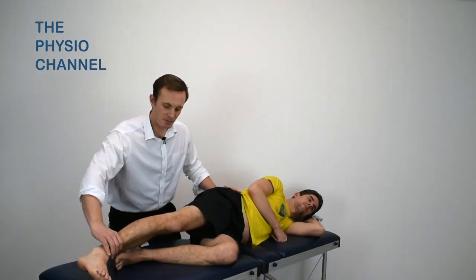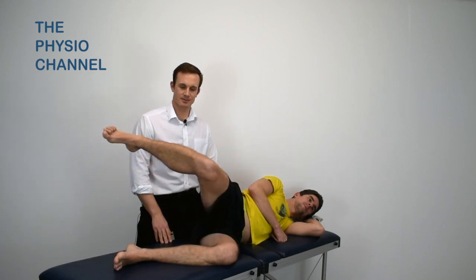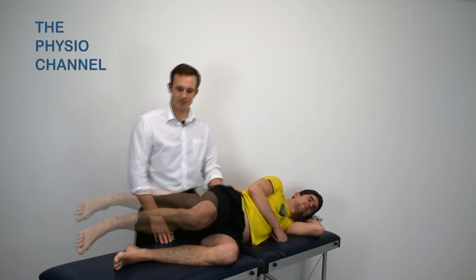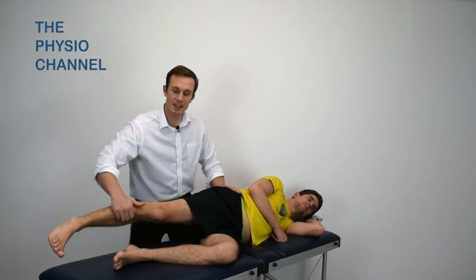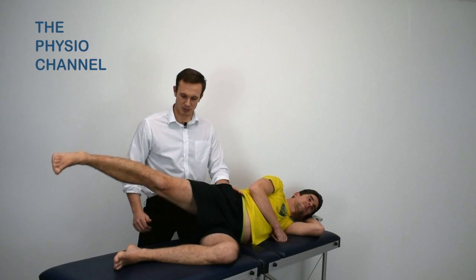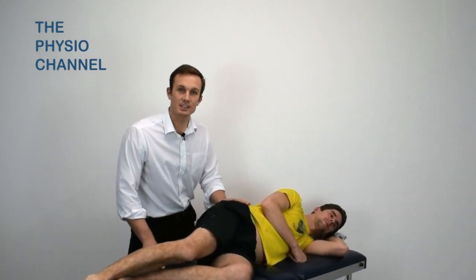The exercise can be made easier by bending the knee to shorten the lever, and it can be made harder by extending the hip and again performing the abduction movement. So there's three simple exercises for strengthening the lateral hip stabilizers.